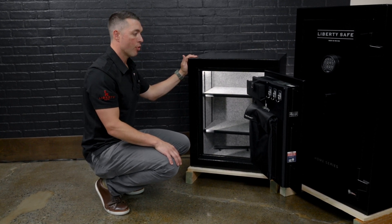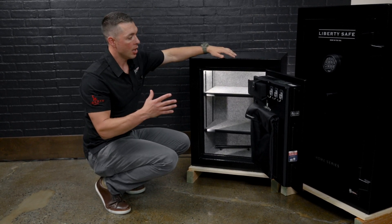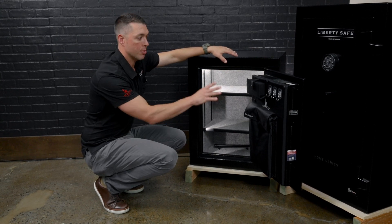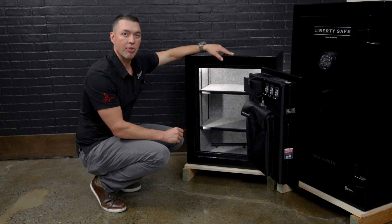If you're looking for really the only U.S.-built home safe on the market that has a lifetime warranty, a UL-listed lock, plus some additional features, the Home Safe 8 would be an excellent choice for you.